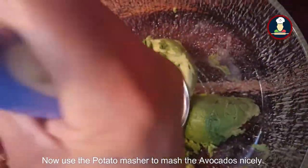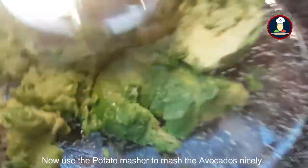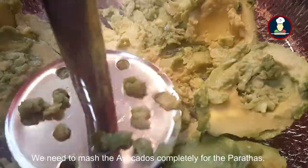Now we are using the potato masher to mash the avocados nicely. We need to mash them completely for the parathas.